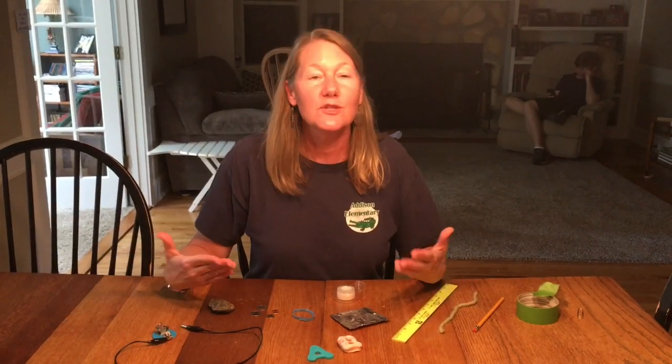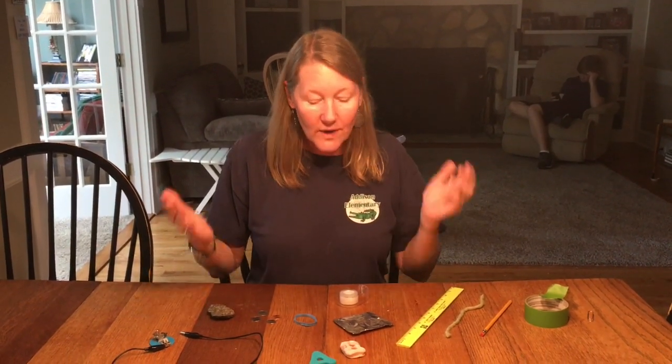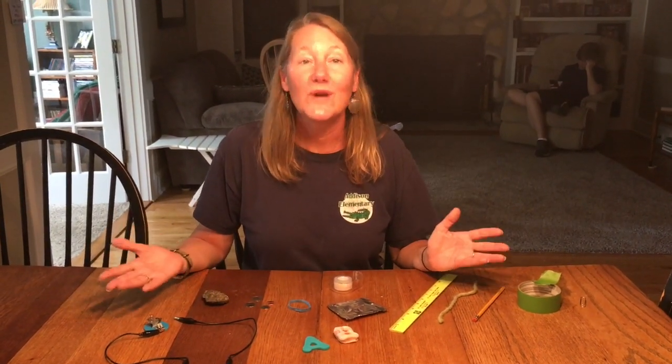Now Ms. Barkley and I have been working on putting together this lab for you. You should have already made your predictions about what items you think will conduct electricity and what items will insulate so that the electrons cannot move through the circuit. I've gathered all the items she listed on her form. You've made a prediction, now let's try and see which of these items conduct and which don't.